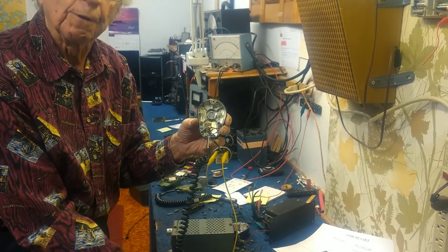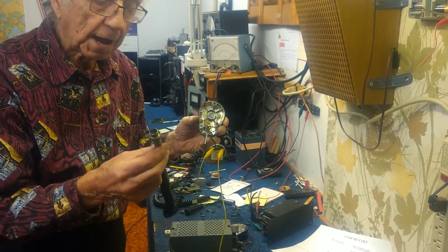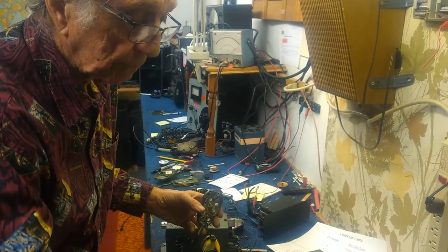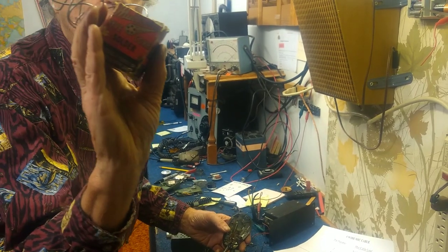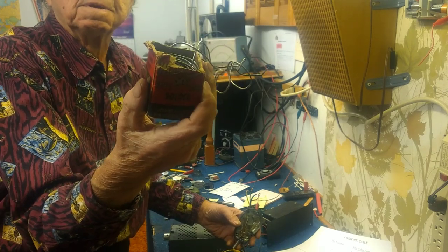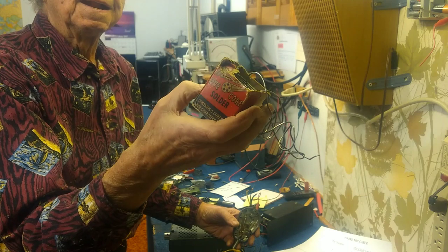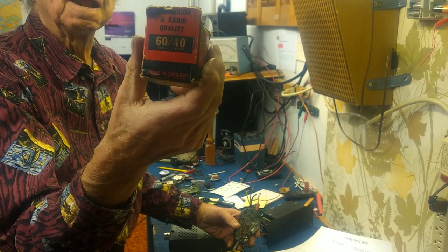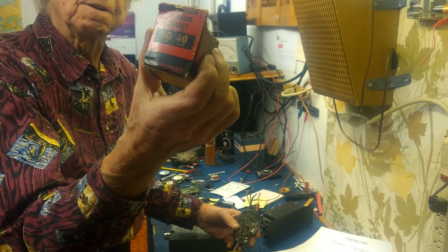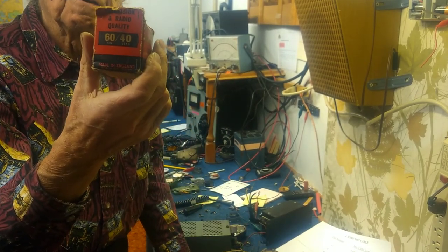So now that we've discovered this is a double-pull double-throw switch, we could use this microphone, but we need to change the connector. Practice up your soldering skills — get yourself a 40 or 60 watt pencil soldering iron like this, and get yourself rosin core solder, rosin core. This is a box that's 50 years old. You'll notice it's 60-40, tin and lead. You need this kind of solder for this kind of work. Don't buy some cheap modern solder used for plumbing or you'll corrode all the connections and you'll be on eBay looking for microphones again.